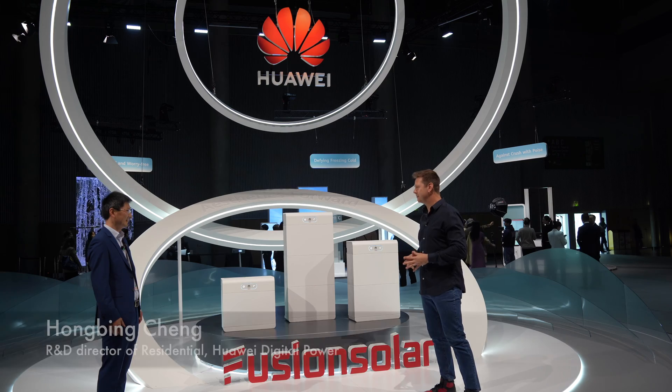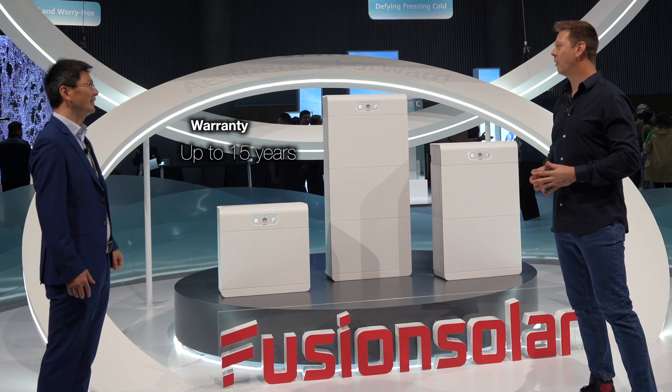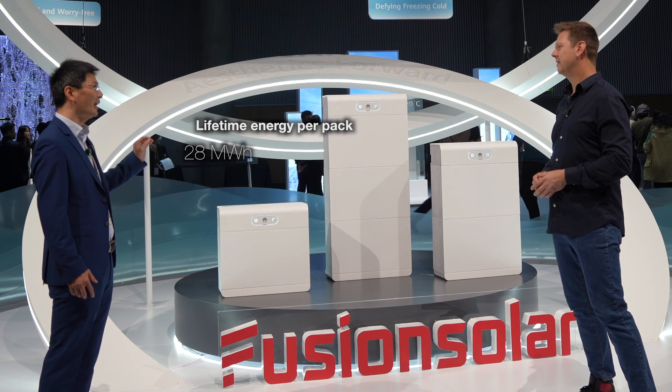How long a lifetime can we get out of a battery like this? We have 15 years warranty. Each pack, during the 15 years, can deliver 28 megawatt hours.